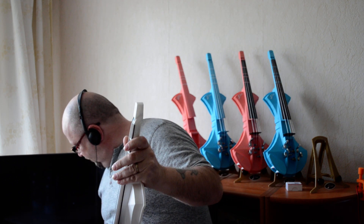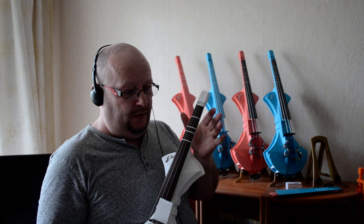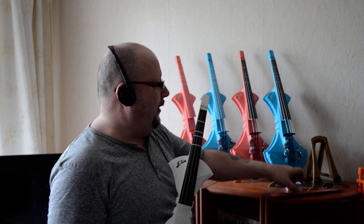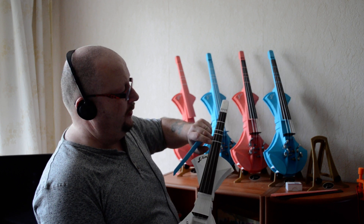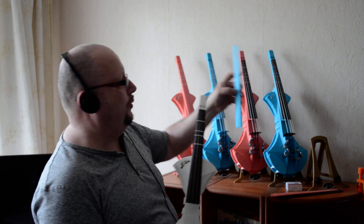As you can see, it's very simple and easy to play. The plan is to make it in these colors. For example, you can take the blue one. Instead of white threads like this one, you can have it without threads, like a normal violin.